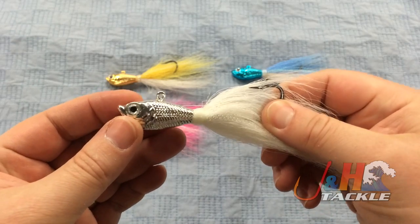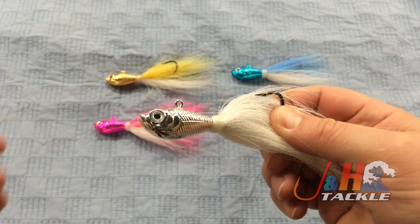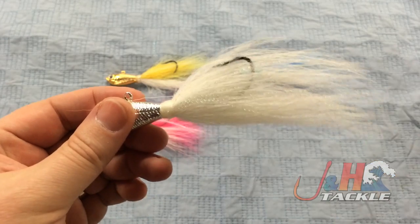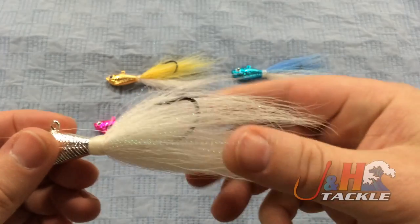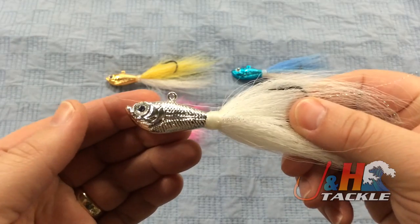What Spro's done this year is they've come out with chrome heads. So you can see this one is silver, and we've got a pink, a gold, and a blue. It still has the Gamakatsu hook on it — super sharp and just a great fluke bucktail.